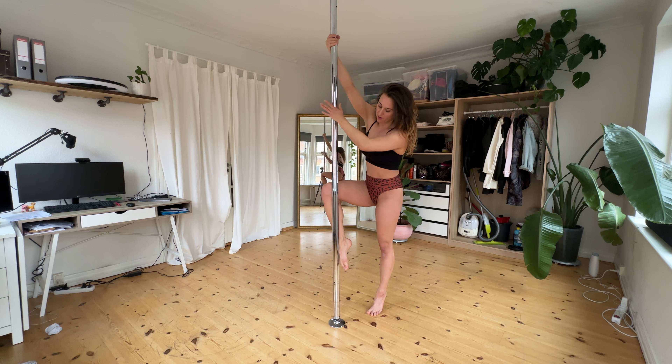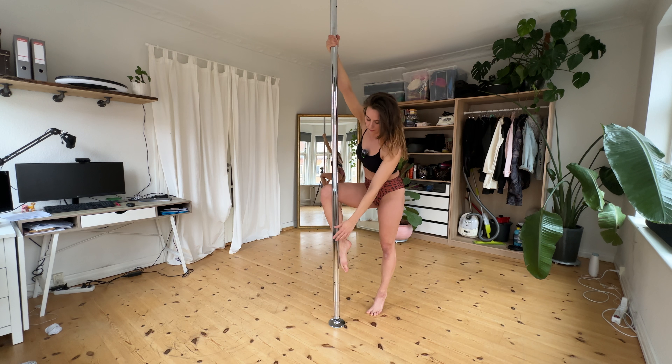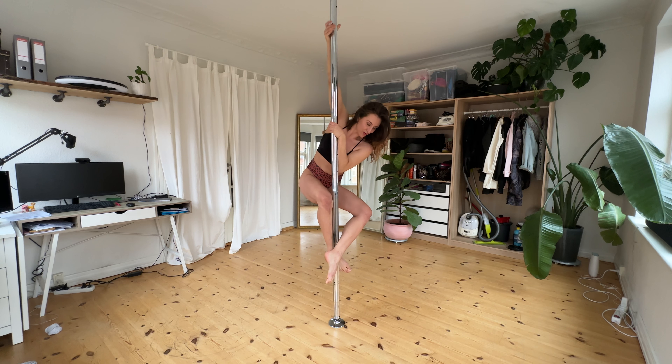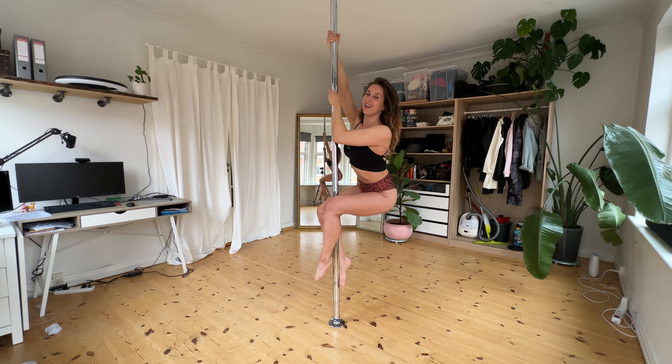From here you can go into a stack stand if you know that move, or you can simply take up the leg that's on the floor and place it on the other side of the pole — notice it's the other side — so my feet are on each side of the pole. From here, pull your knees together, squeeze as much as you can. Notice, if you see me from the side, my chest is forward because that makes it easier to stick. Then use your legs — not your arms, your legs — to push up.